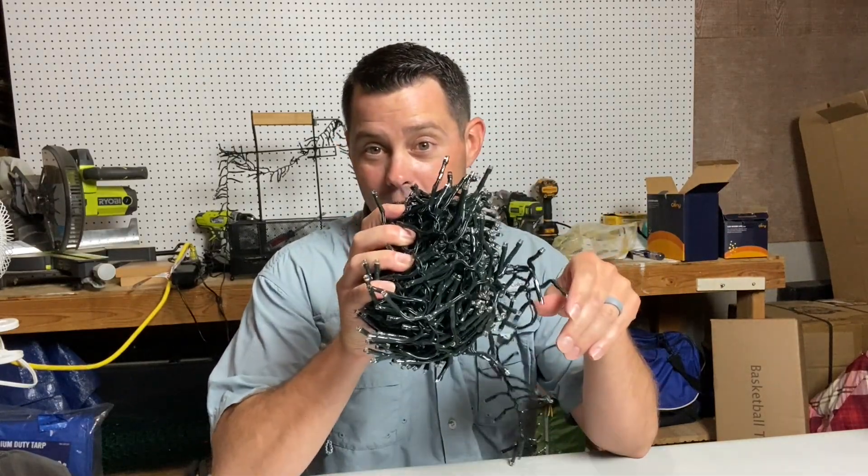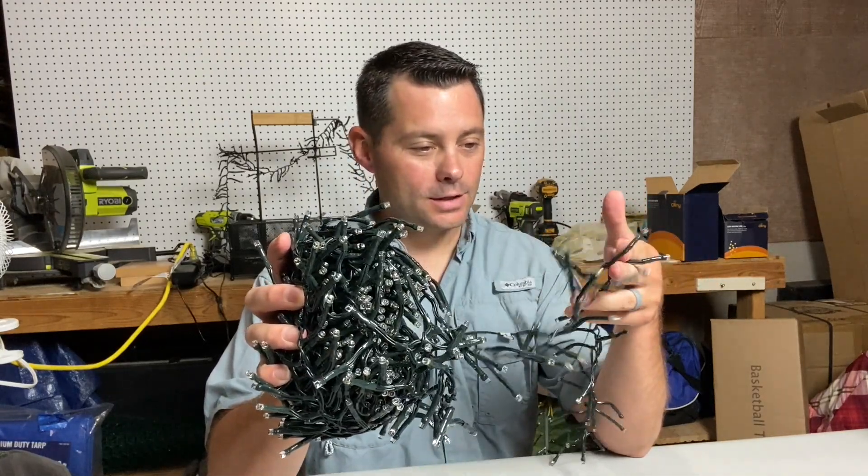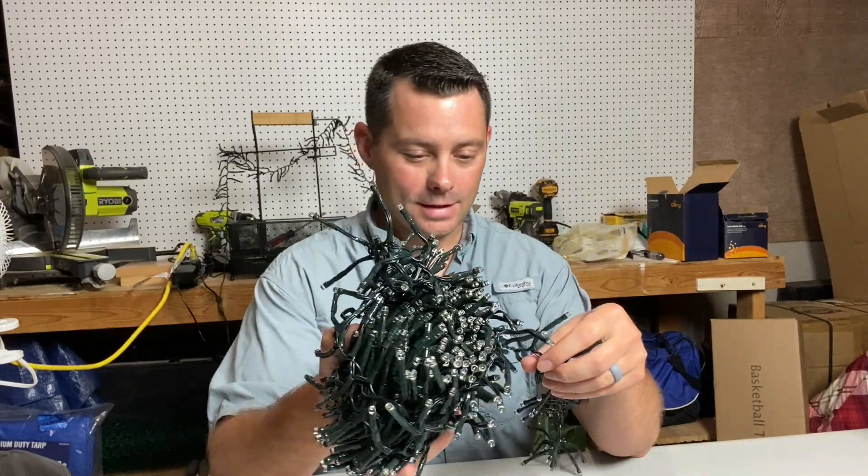It's super strong, super durable. You can see it comes up in a wad and just kind of peels off and it's super nice. We're excited — we're gonna probably put this up in our house for Christmas, so I think this is gonna definitely be something we enjoy.